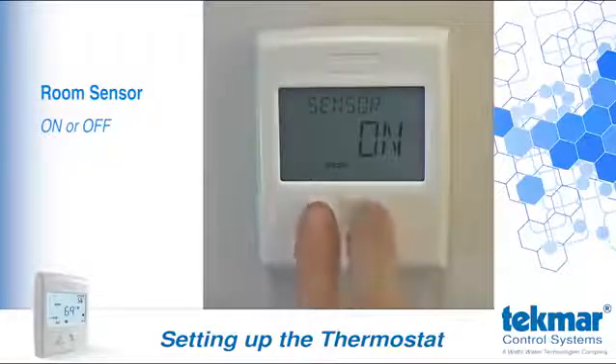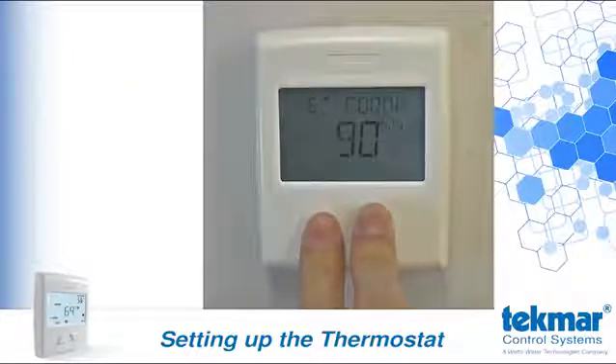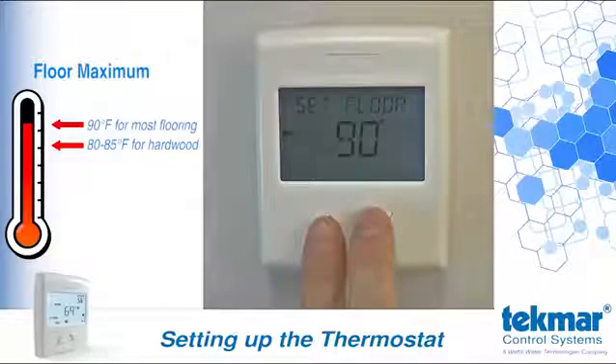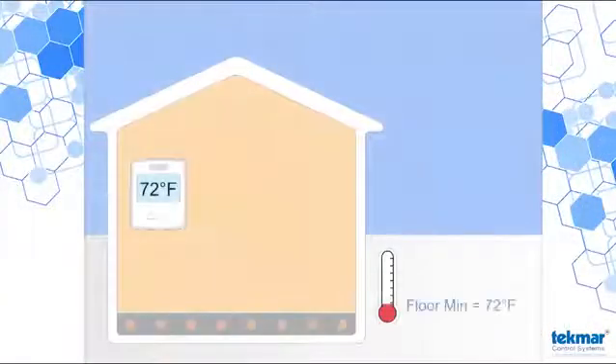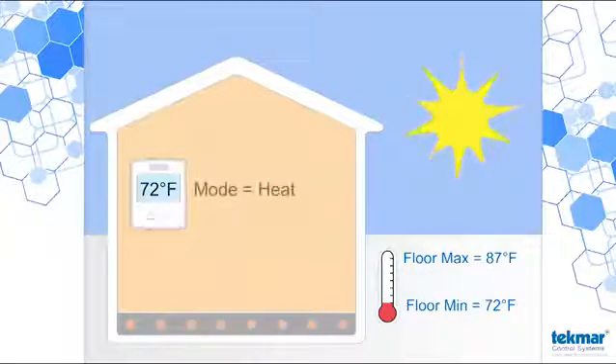If you do want to use the built-in room sensor, make sure it is set to on. If you're using an auxiliary floor sensor, the next setting will allow you to configure the floor maximum temperature. Refer to the installation and operation manual for this thermostat for some recommended settings based on flooring material. By configuring the floor minimum, maximum, and leaving the built-in room sensor on, the thermostat will operate the radiant floor between the minimum and maximum temperatures to achieve a target room temperature.